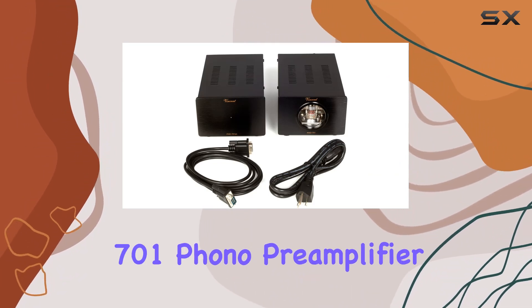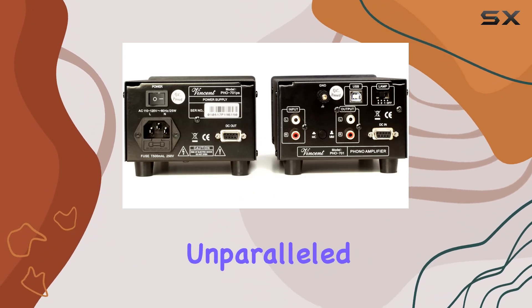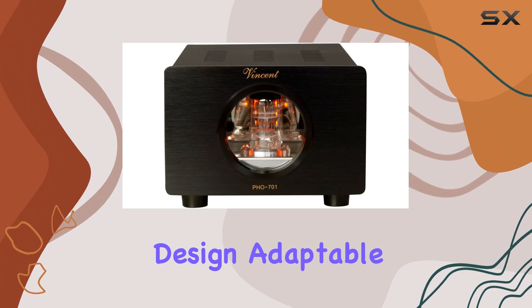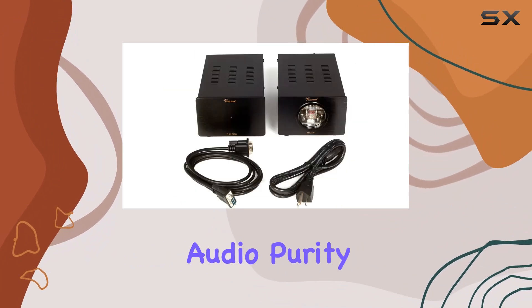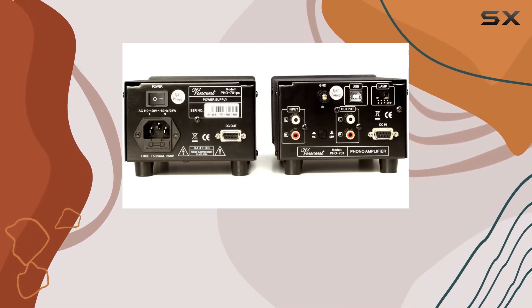In summary, the Vincent PHO 701 phono preamplifier is a triumph in engineering, delivering an unparalleled vinyl experience. With its meticulous design, adaptable features, and commitment to audio purity, it's a must-have for any audiophile looking to elevate their vinyl playback to extraordinary levels.